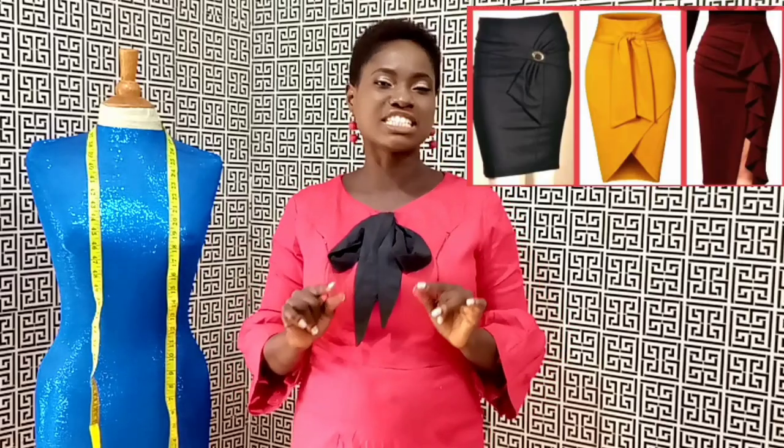Once you're able to draft your basic skirt pattern, you can use this template to produce any skirt design of your choice and achieve a perfect fit. This La Prairie's method is based upon three major premises drawn from the analysis of the human body structure.